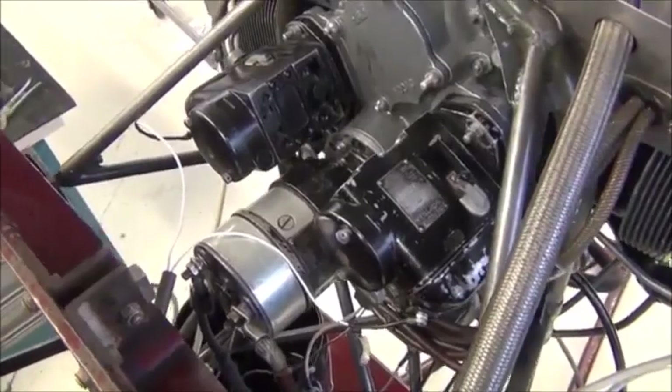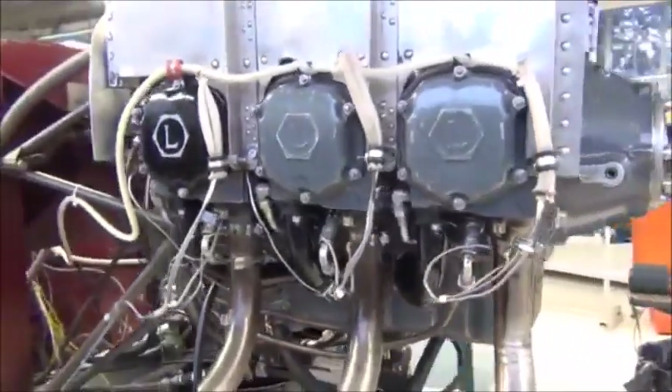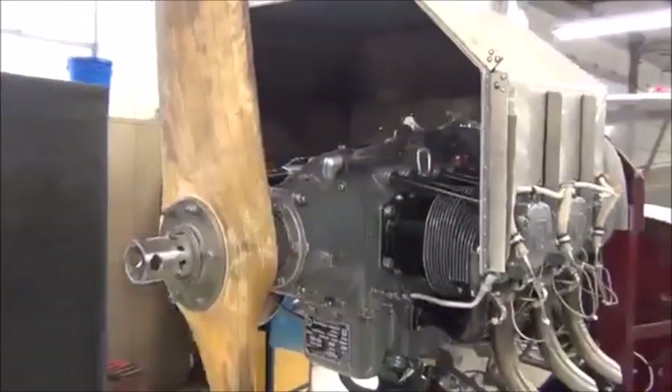Here you can see everything installed and ready to go for this engine. All the accessories, sensors, and fuel lines are attached and secured. The shroud over the engine is for cooling purposes, so the engine will not overheat while it is on the test stand.